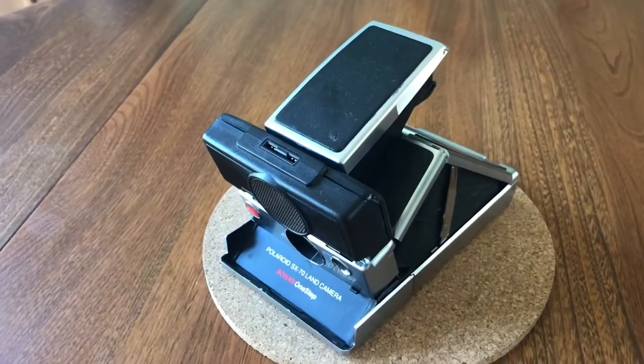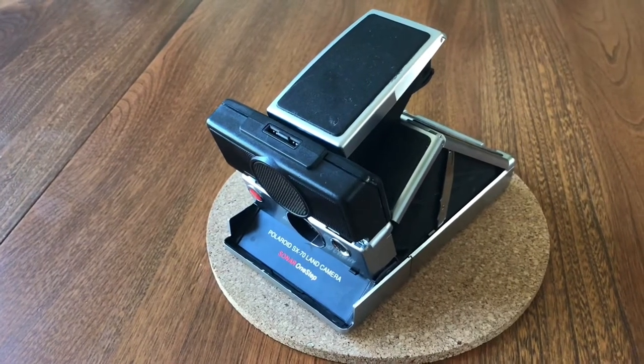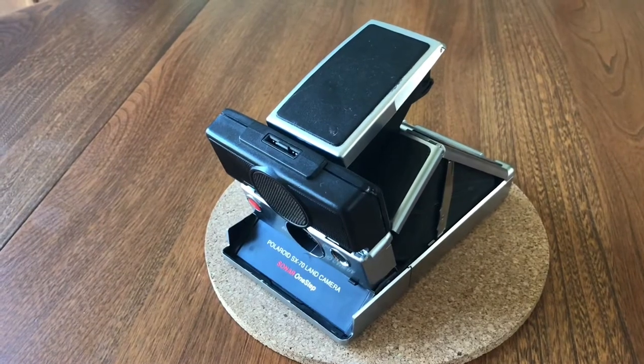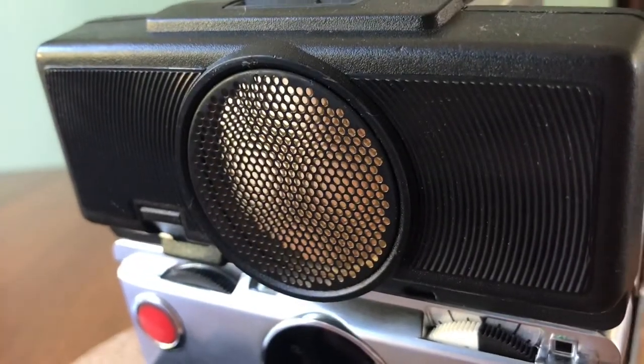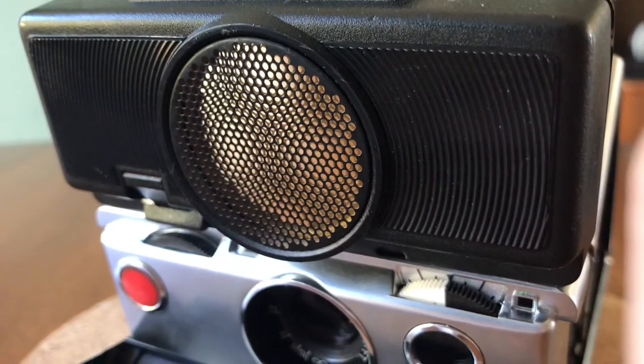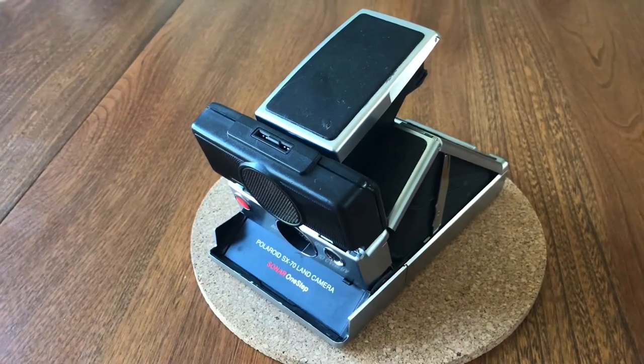This is the big brother of the original SX-70 Land Camera, which was really popular mainly because you could fold it flat and stick it in your bag or pocket — they were really portable. This one was different in that it had sonar focusing. You can see a gold disc surrounded by mesh on the front — that is your sonar focus. This was the first Polaroid camera to allow sonar focusing, making it the first Polaroid with autofocus, which was quite revolutionary and a big risk for Polaroid to take.